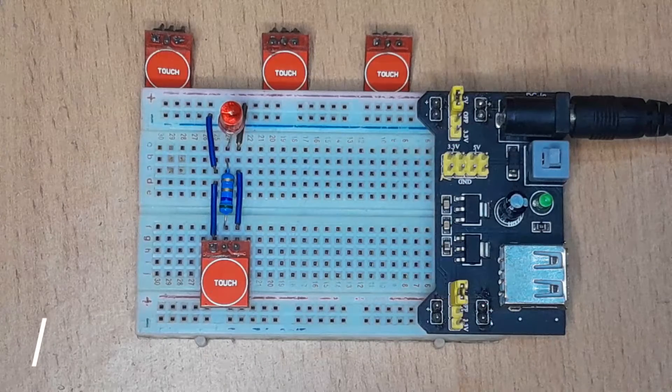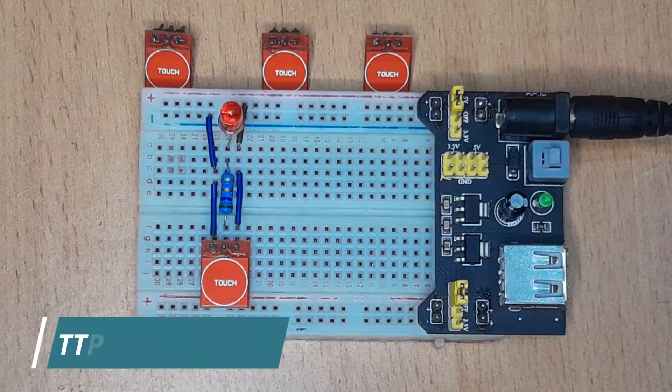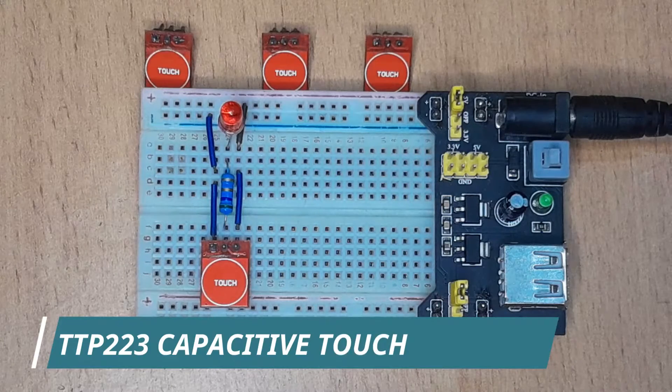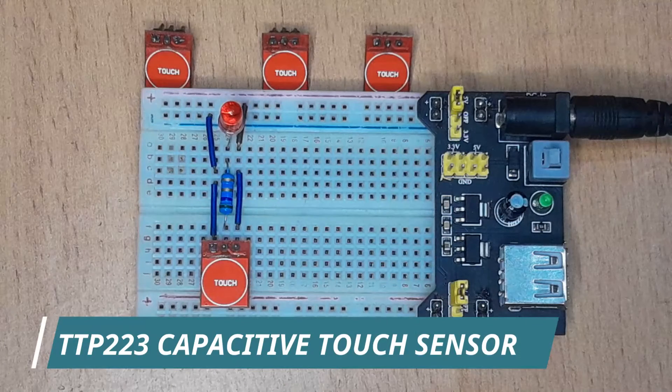Hello everyone. In today's tutorial I would like to talk about the TTP-223 capacitive touch sensor. I'll be demonstrating the various configurations of using this sensor and also giving some examples of how you can use it with an Arduino microcontroller.